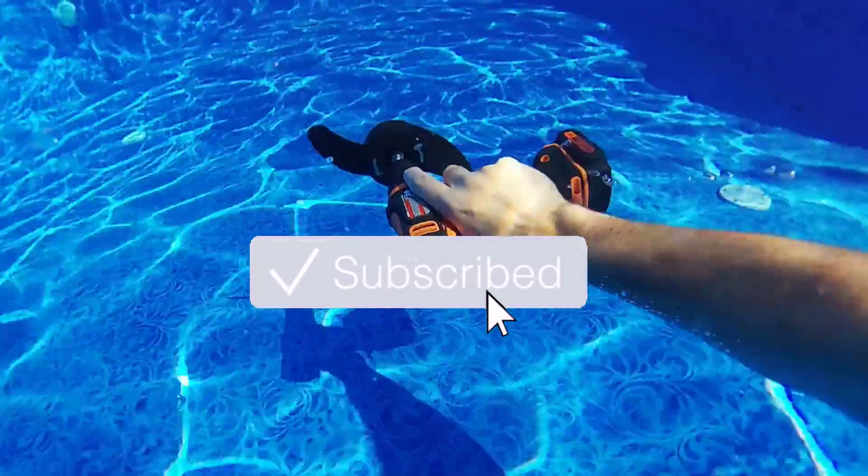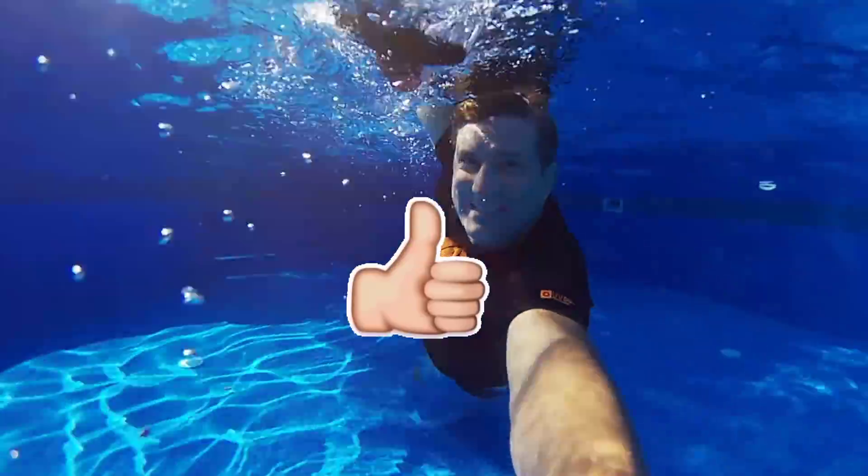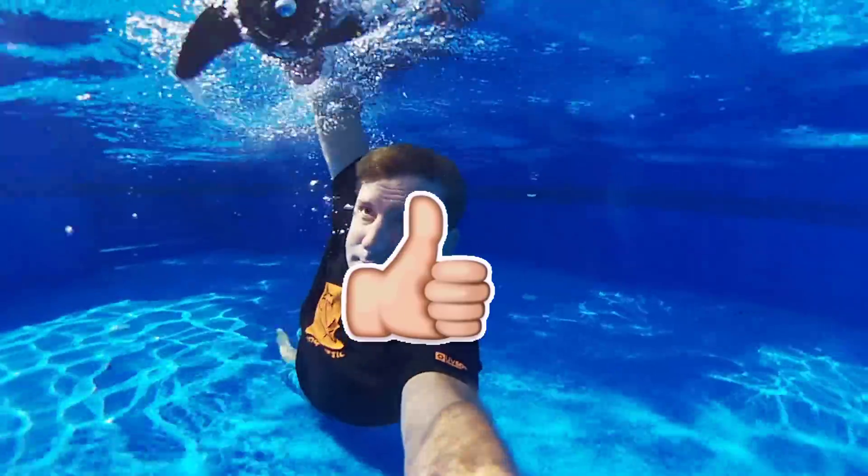Thanks everyone — please make sure you subscribe to my channel, check out all my content, leave a like for this video, and I'll see you guys around real soon.